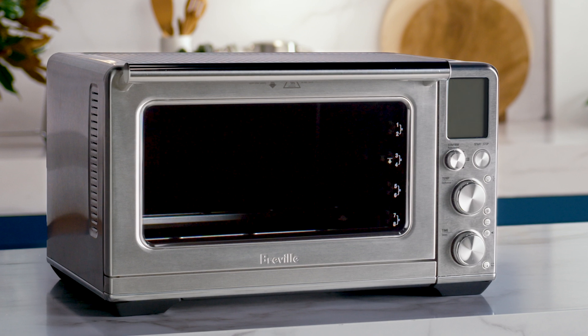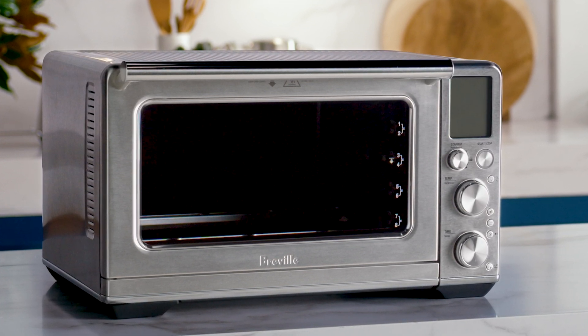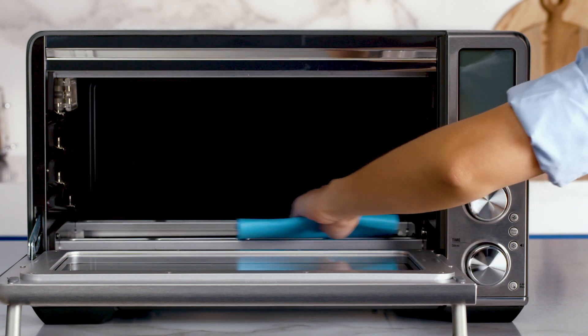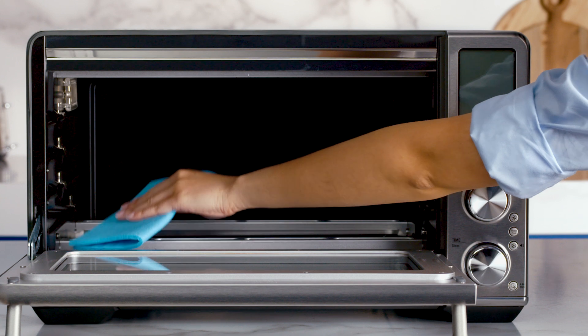It's important that you allow the oven to cool completely before any type of cleaning. Once it has cooled, gently rub a soft damp sponge or cloth along the length of the heating element. Do not use any abrasive cleaning agents,